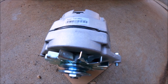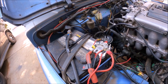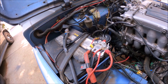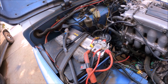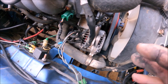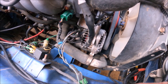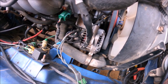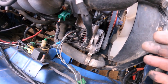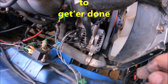First thing you want to do when working with any electricals is disconnect your battery in order to avoid any issues with getting shocked. As you can see there's a whole lot of things going on here, not a whole lot of room to work. What you want to do is loosen this bolt here so you can loosen your belt and remove the belt.